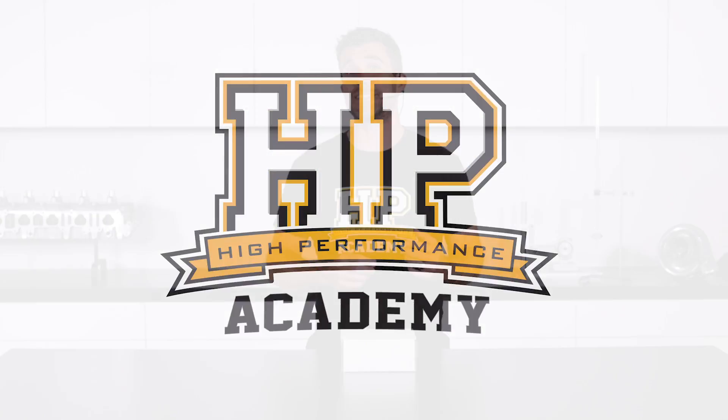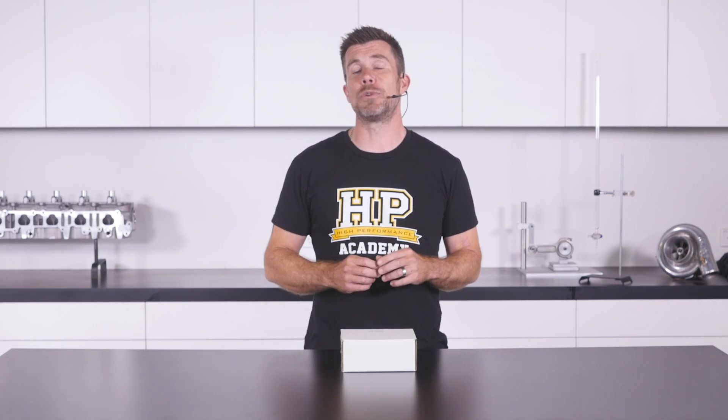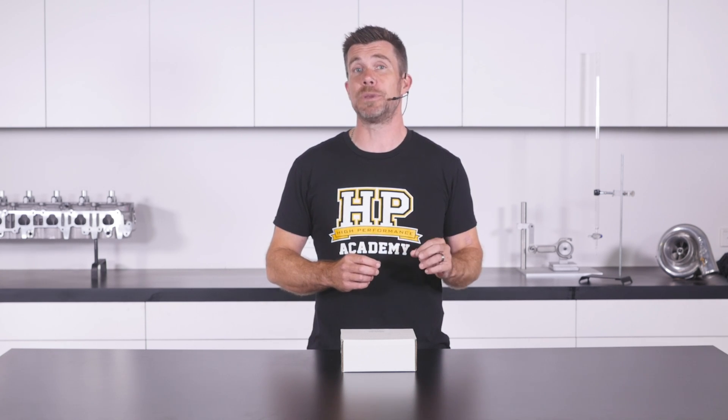Getting this information into our ECU is typically going to be from an external wideband air fuel ratio controller. Here we've got one of Haltech's new WB1 CAN based wideband controllers, and we're going to unbox it and see exactly what it offers. Before we break open the box though, I just want to deal with the two ways that we can generally get wideband air fuel ratio data from an external controller into the ECU.